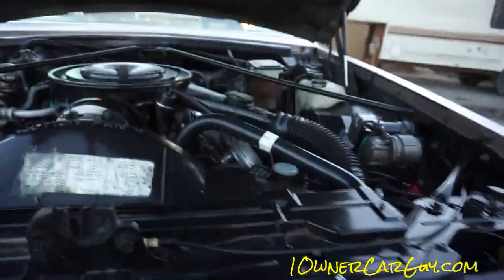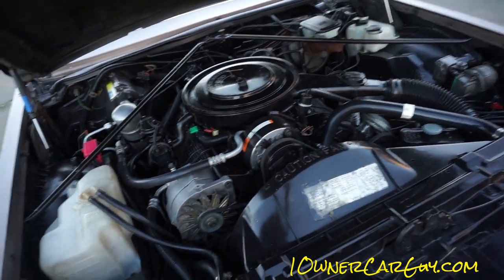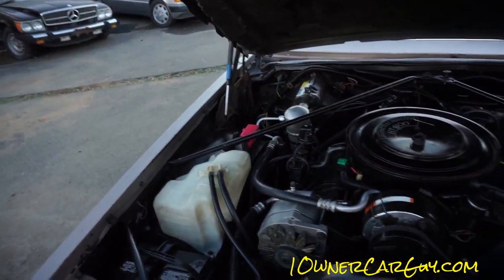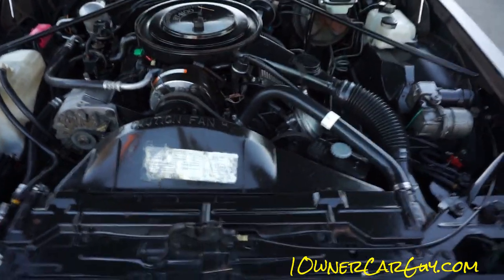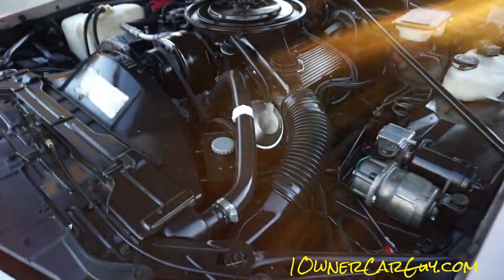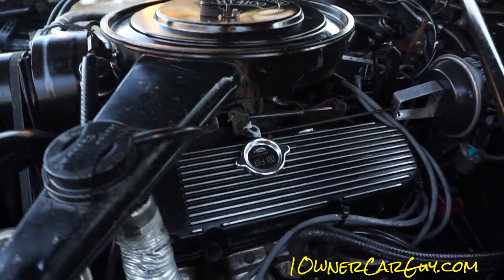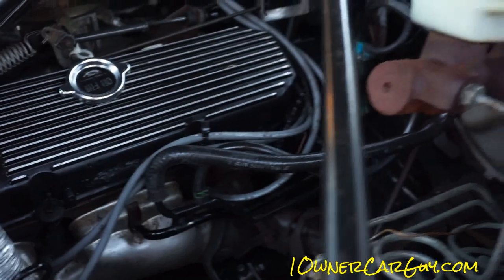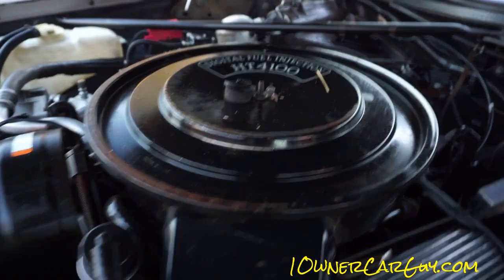When you open these hoods it takes a little finesse on this particular one. Hey Josh, could you help me for a sec? The little struts are worn out so I'm going to have him help me hold it open — I usually have a little stick but I'm not going to be that long in there. The motor's in great condition; there's only 89,000 original miles, I believe — I'll show you that when we get inside.